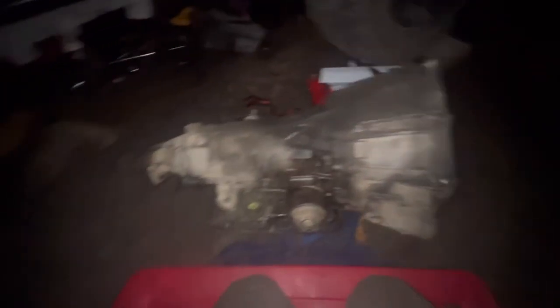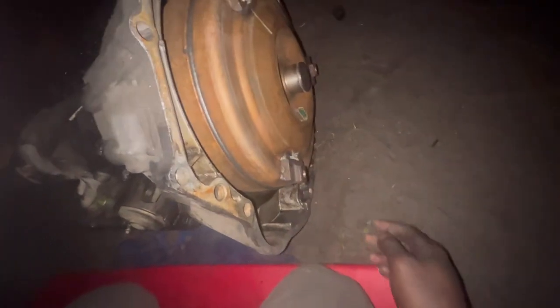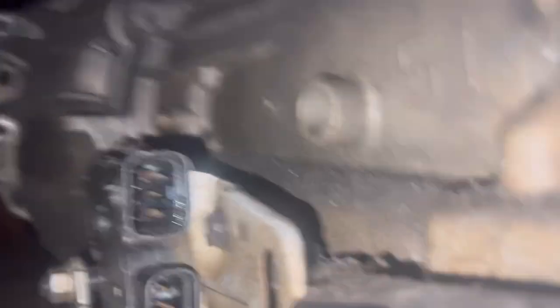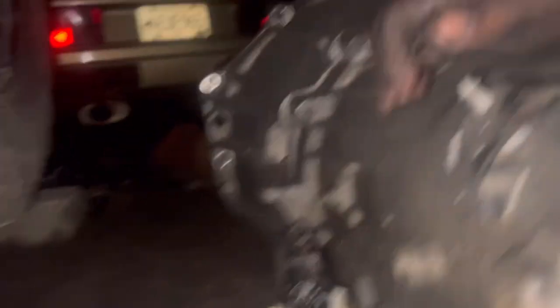There y'all have it — the 4L60. What a nightmare trying to get those bolts out, but I managed to get it. As you can see, that thing did its thing. That's the old torque converter right here. It's pretty cool. Everything should be interchangeable — this module piece right here should swap over, and we're going to reuse the bracket. It's pretty damn fun, I'm not gonna lie.